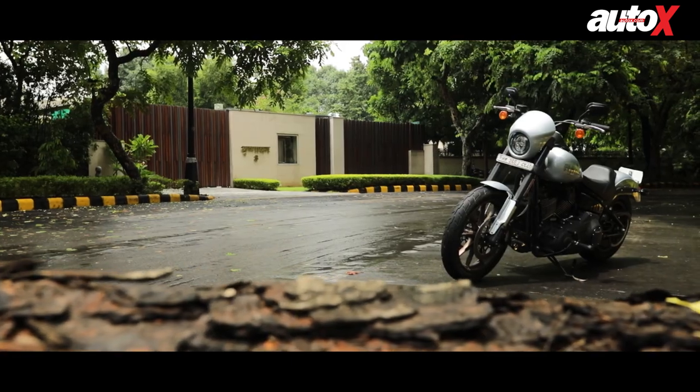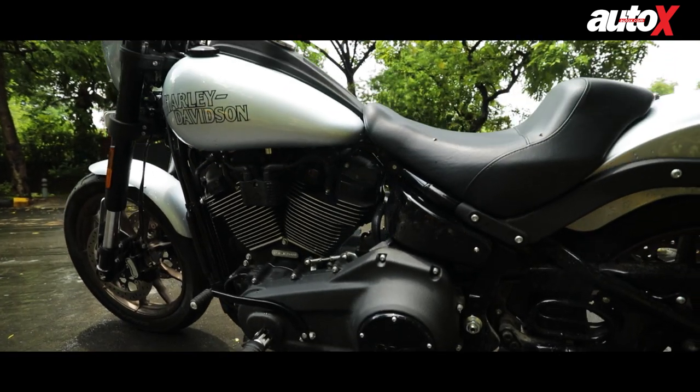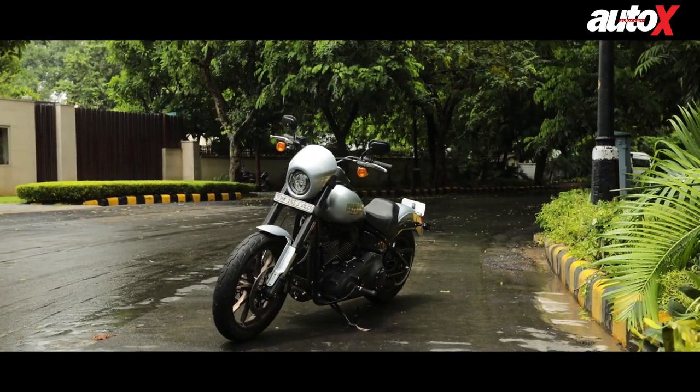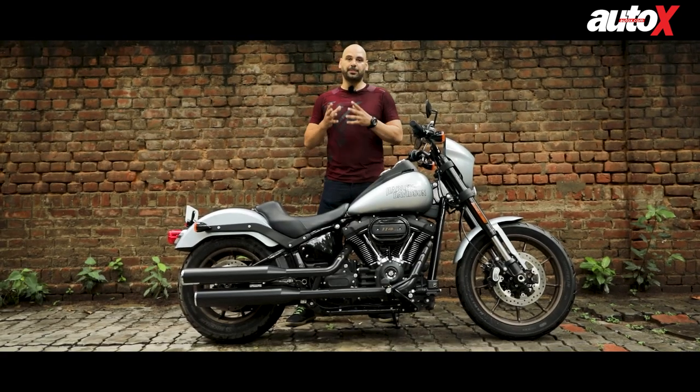Hello everyone and welcome back to Auto X. With us today is the Harley Davidson Lowrider S. If you're not familiar with the Lowrider, it's actually a custom motorcycle that was born on the west coast of the United States, where customization was a big factor in motorcycles — and the Lowrider S plays upon that a lot.